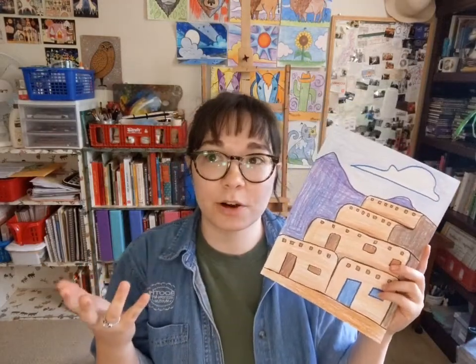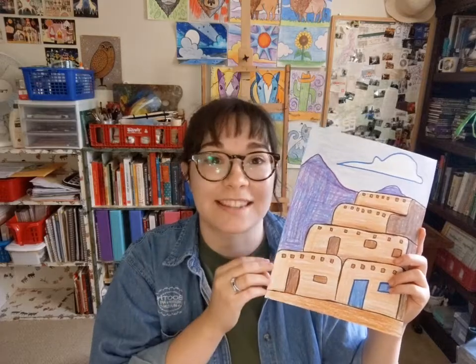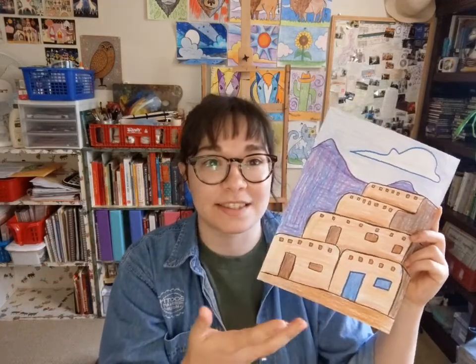Today we're going to draw something that some of us may not be familiar with, especially living on the East Coast. A lot of us are spending time in our homes — maybe a big two-story house, a townhouse, an apartment, or a one-story house. We're going to draw a style of house found in the southwestern region of America that has a long tradition in American Indian cultures. We are going to be drawing a Pueblo today. Pueblo is a Spanish word for town, village, or a nation of people, and it is a style of home that dates back centuries — one of the oldest architectural structures found in America.